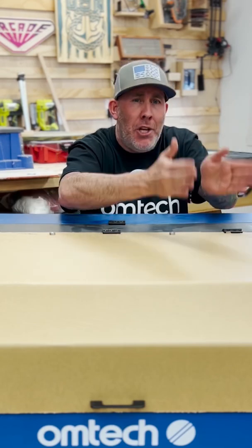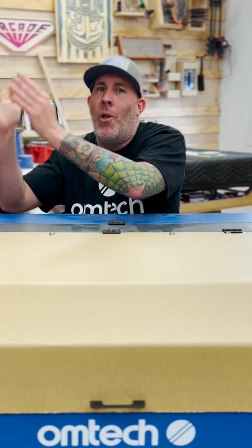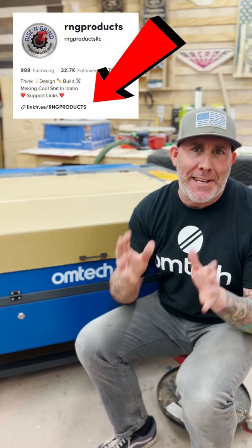The 60 watt will be a cheaper initial purchase, while the 80 watt will also be cheaper to own long term. If you would like more information on the OhmTech line of CO2 lasers, I do have an affiliate link in my bio. Make sure you hit that plus key so you don't miss out on more laser engraving tips and tricks.